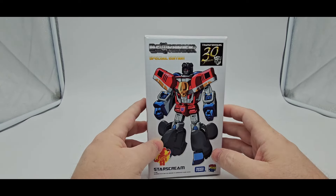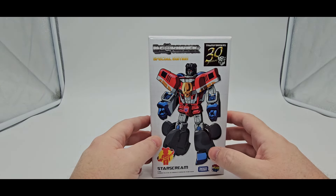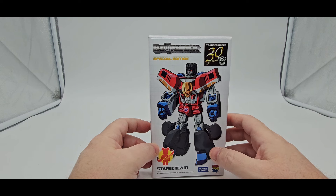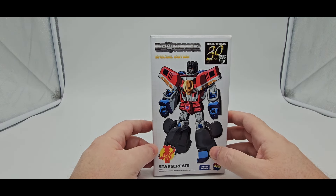It is officially licensed — there's a Decepticon symbol, there's a '30 Years' marking on it. I got this at TFCon, got a pretty good deal since it's been around for a while. Just something I picked up at the con and thought I'd do a little review.